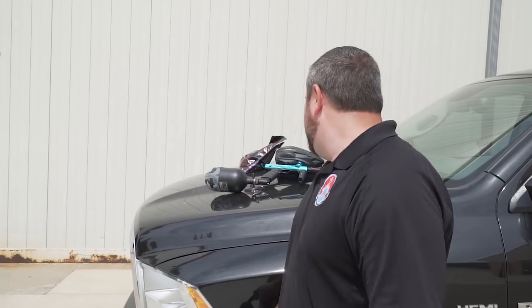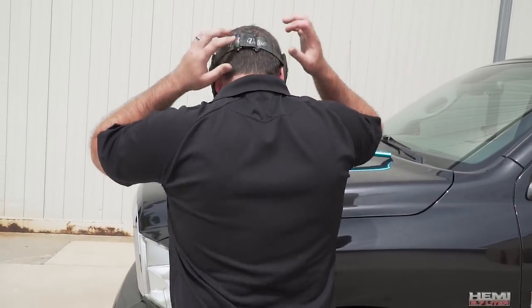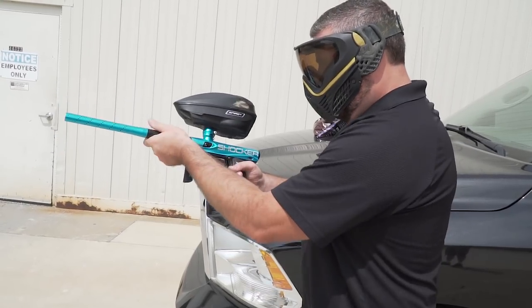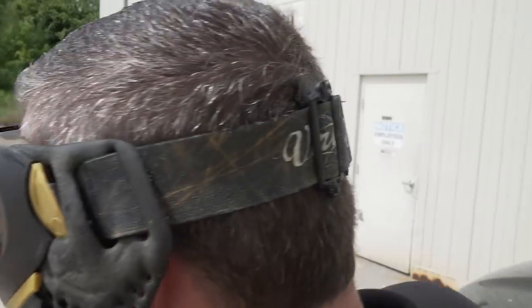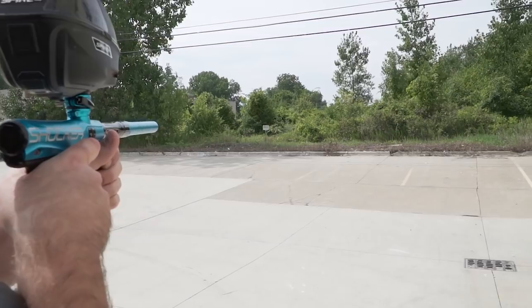Alright guys, now that I'm outside here at the indoor facility in Clinton Township, Michigan, we're going to shoot the Shocker CVO and see what it can do — how accurate it is and how smooth it shoots, most importantly. So without further ado, let's get on with this. Mark, what do you think? I think it's going to be great, I think it's a beauty. We're going to put it right at that sign and see how accurate it is. I'm going for the sign — you ready? I'm ready.